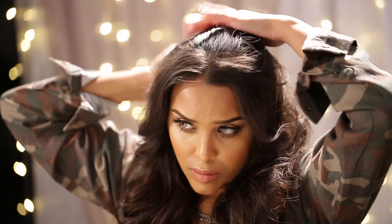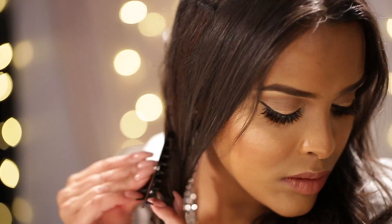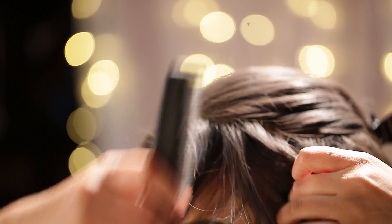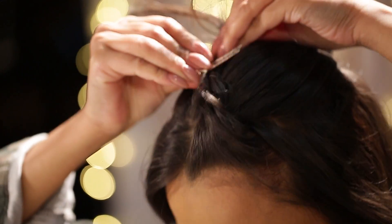Brushing back my crown area, I'm just going to clip this out of the way. Then I'm going to be splitting my hair into two sections and clipping one half out of the way. Splitting this section now into half, then taking some hair out to frame my face, I'm going to grab a crocodile clip and clip this out of the way.